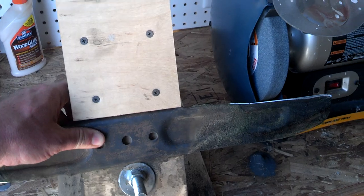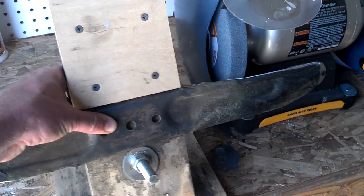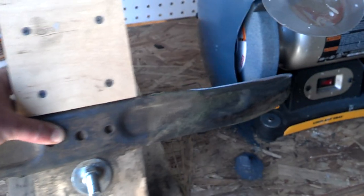You hold your blade on there with two thumbs and you just slide the whole jig back and forth with the grinder wheel spinning. And that's how you sharpen your blade.